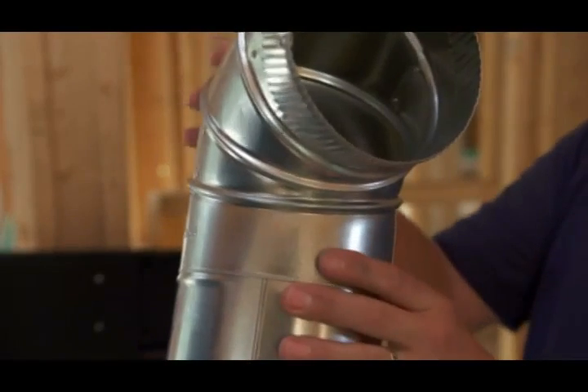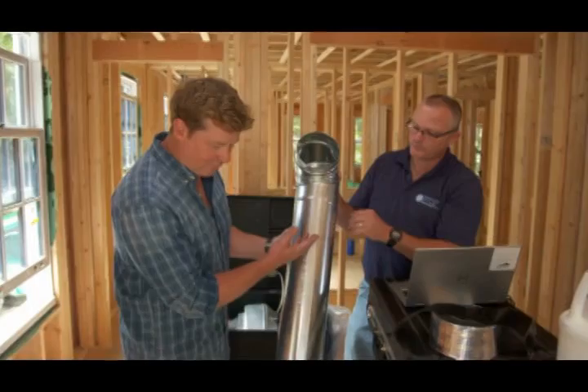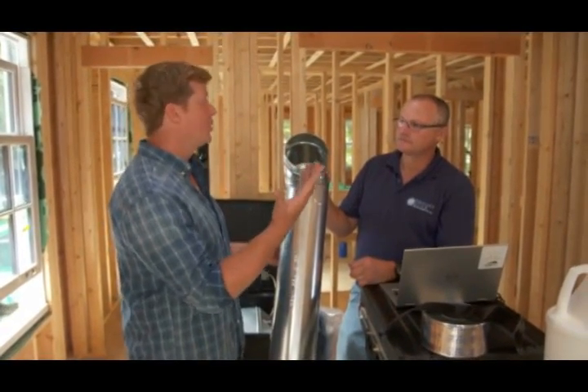And then we get all these seams here where the metal swivels, and the air leaks out of that as well. Metal on metal is never a good connection. And we know that for many years, decades, this is how people installed systems. But today we can do a lot better, especially when we're in virtually new construction.